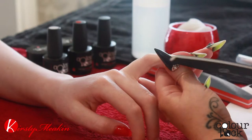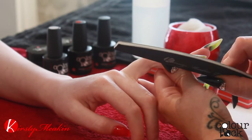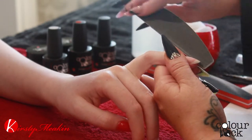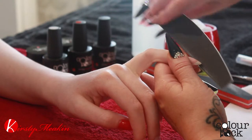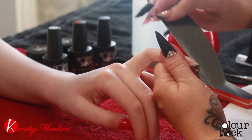Now I'm just going to shape this nail. It's going to come in from both sides and we're going to mirror each side. I'm going to make this into an almond shape, which is not far off at the moment, but it just needs some attention.